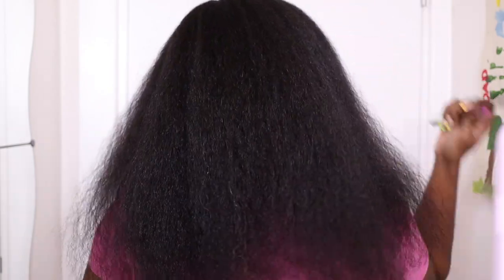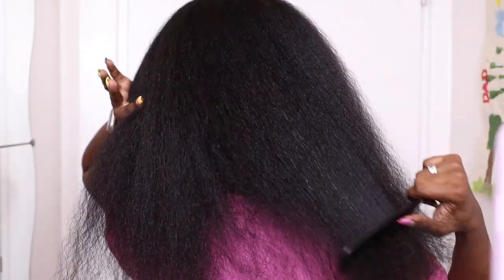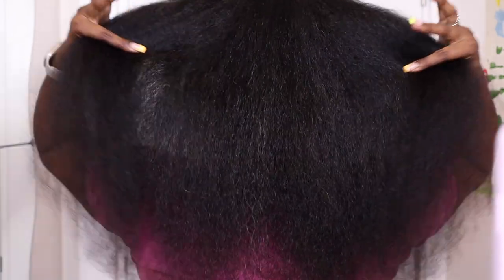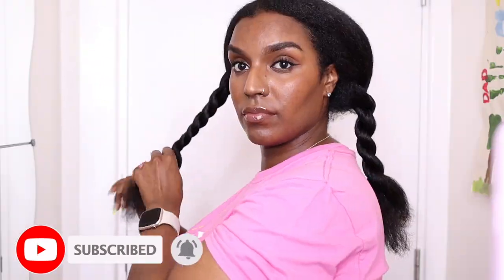I didn't go ahead and straighten my hair this time around — I just blow-dried it to cut my hair, because this was in summer. If you enjoyed this video, don't forget to give it a great big thumbs up and subscribe to my channel if you want to see more videos. Thanks for watching and I'll see you in the next one, bye!